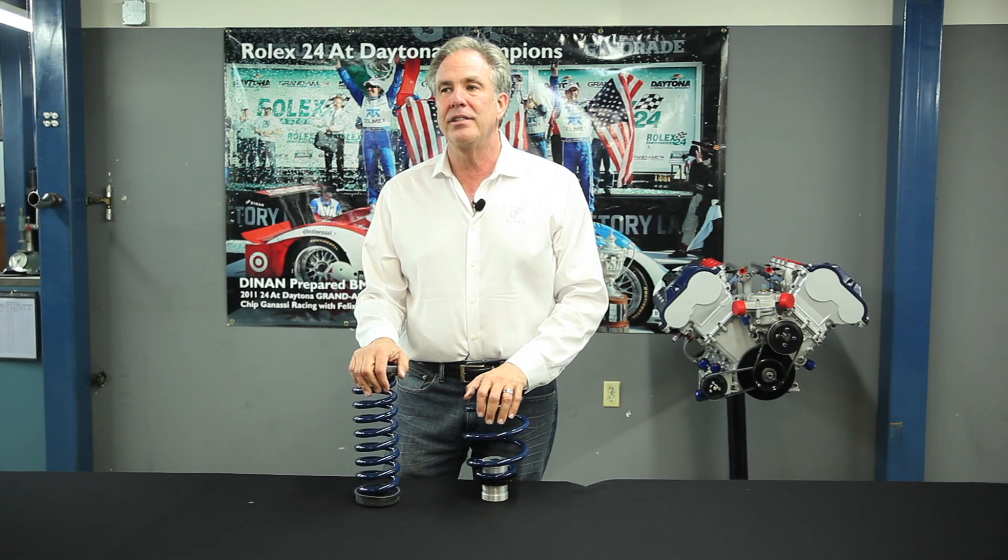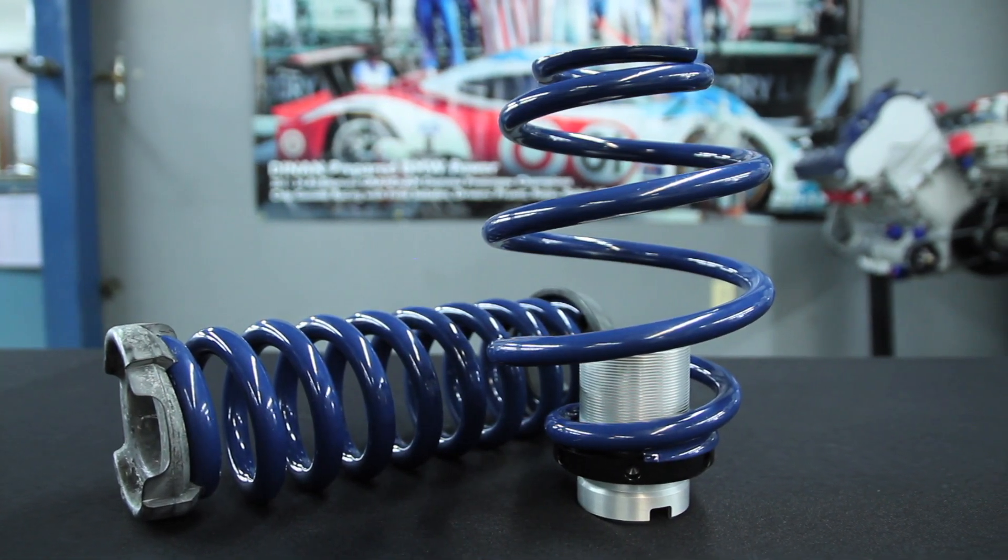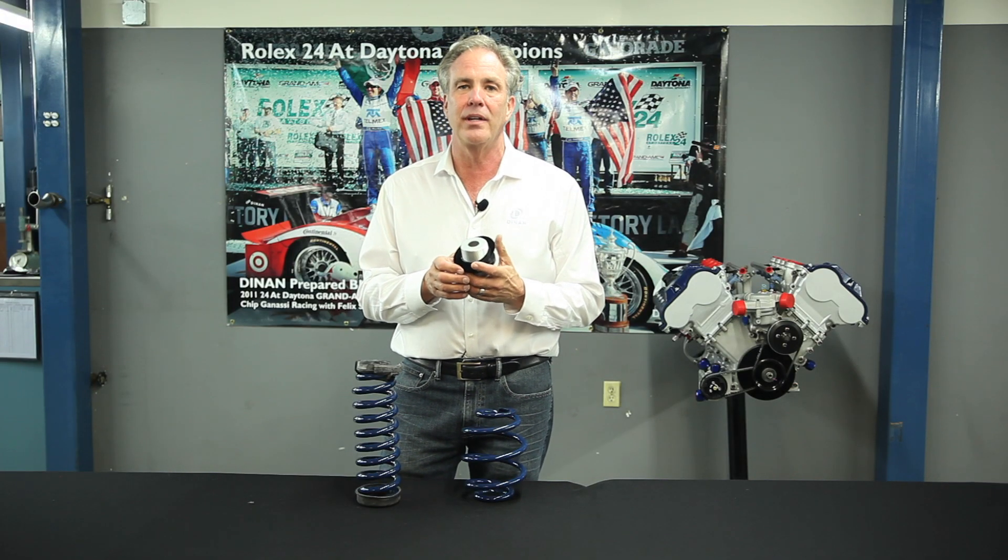Welcome to Dynum and another edition of Tech Tip Tuesday. What we have today is a regular spring with a rubber spring pad and a coilover system with a threaded collar. I want to talk about the differences between them and why you might like one versus the other for your car.